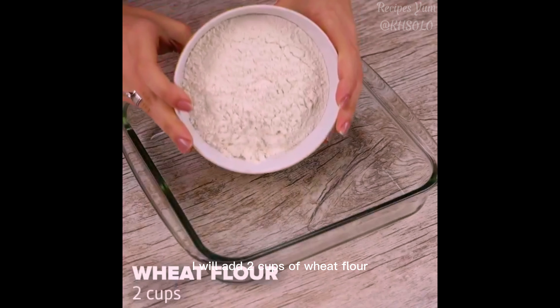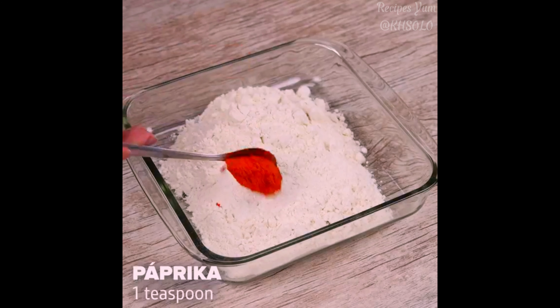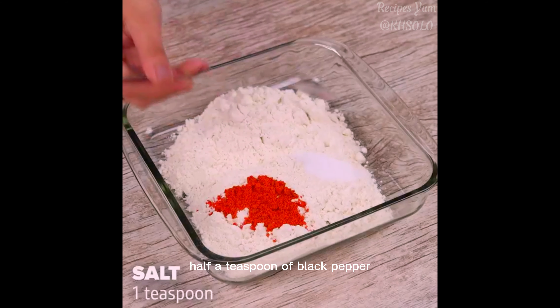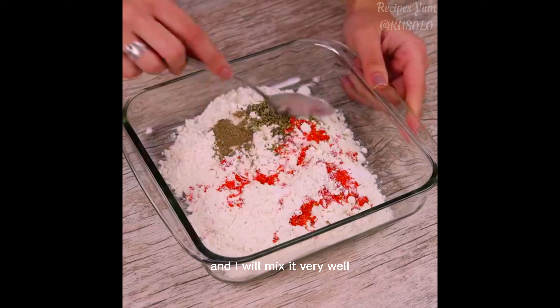Now in another container, I will add 2 cups of wheat flour, a teaspoon of paprika, a teaspoon of salt, half a teaspoon of black pepper, and a teaspoon of oregano. I will mix it very well.